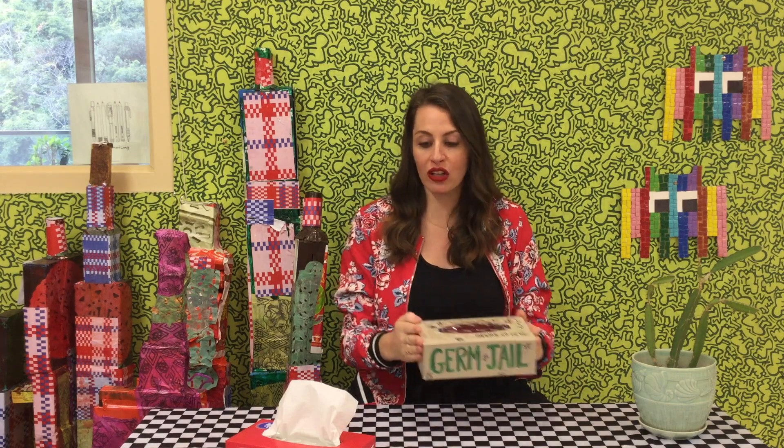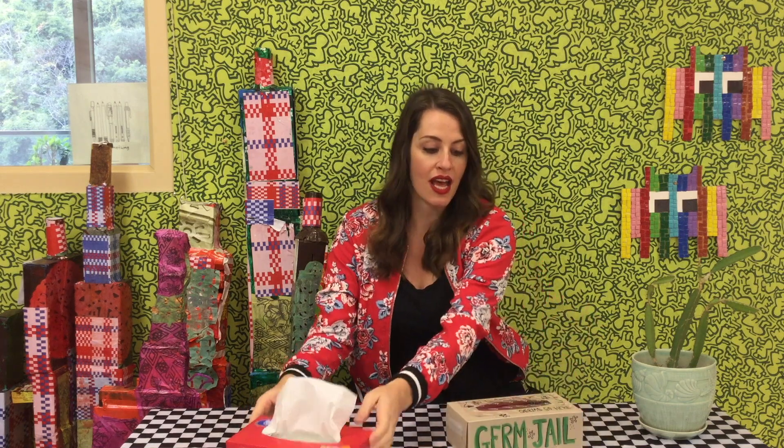So to make a germ jail, you just need some simple materials: an empty tissue box, some scissors — safe scissors — and maybe some markers to add some writing and some drawings of those gross, disgusting germs. So let's take a look at the video and see how you can make your own germ jail.